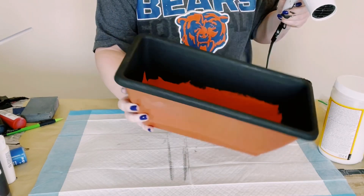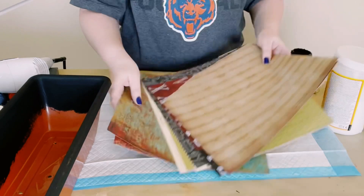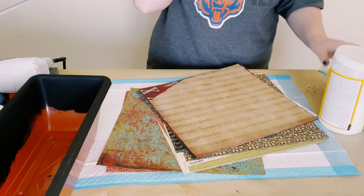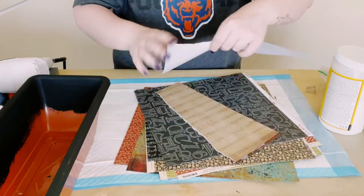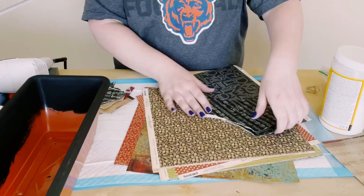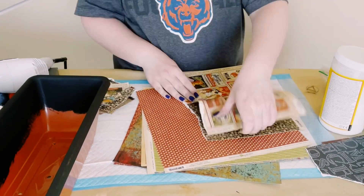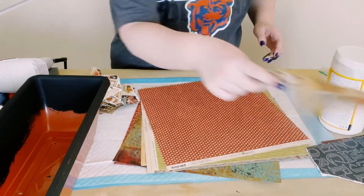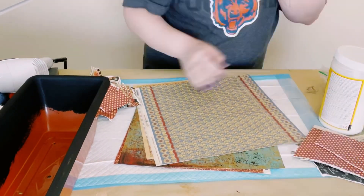I then grabbed a various amount of different cardstocks or scrapbook paper. You could find these at Hobby Lobby or Michaels. All I started doing was just ripping the scrapbook paper into random squares, or just rip them however you would like. There really is no right or wrong way to do this — just start ripping the scrapbook paper.